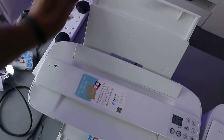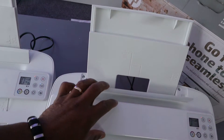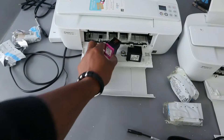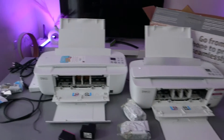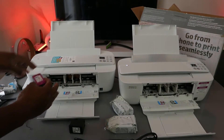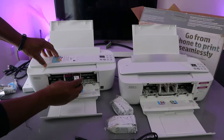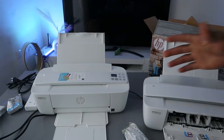This is the rear paper feed. Now with this printer, to remove the ink press okay. To remove or install the ink, the color cartridge goes to the left and black goes to the right — just go in and push it upwards. The same process is applicable to this printer.